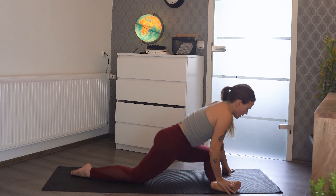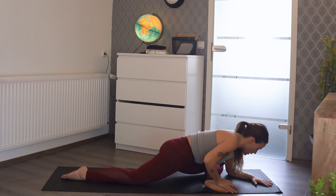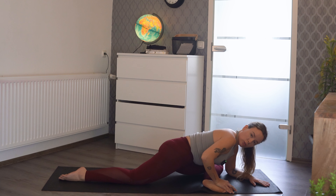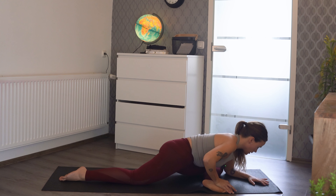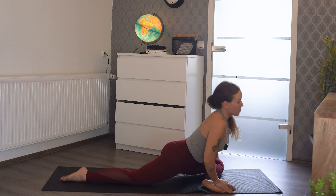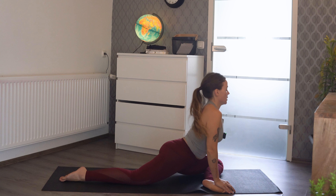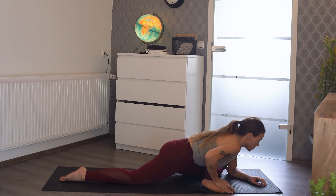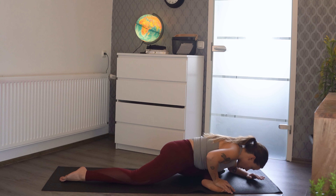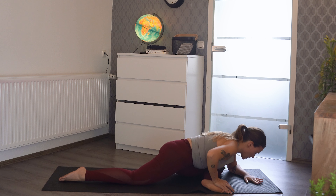We'll heel-toe our left foot to the right edge of the mat and bring that left knee down. Lower our weight down, trying to keep the opposite leg straight in the back to really open up that hip. We can stay up if we need this to be a little bit easier, or you can come all the way down if you want to really get into that hip.